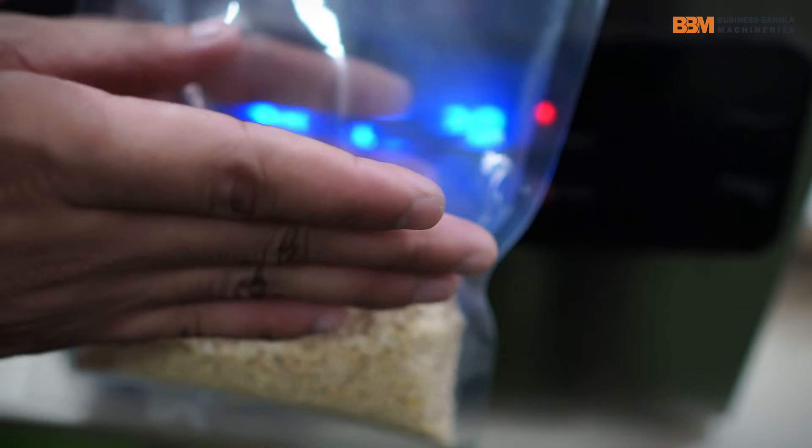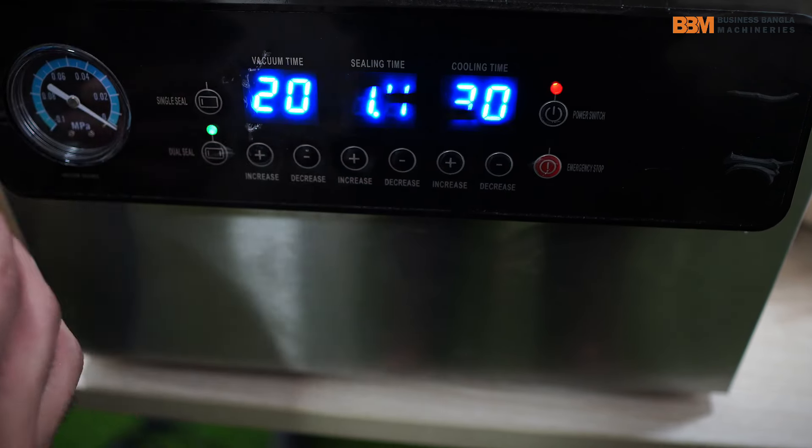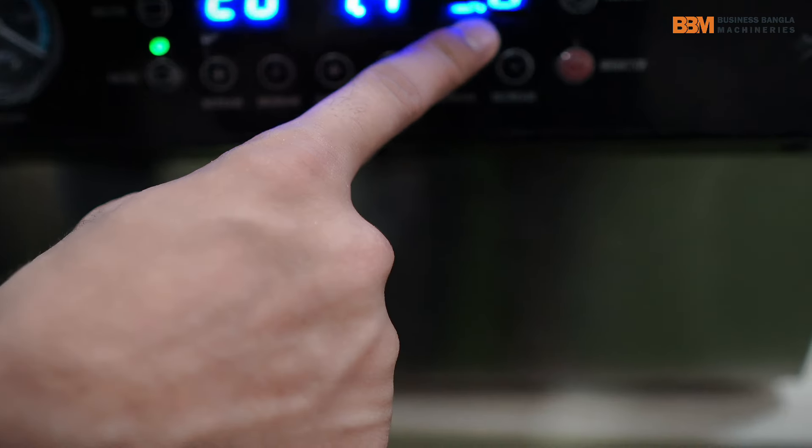We have to start with the package. The air pot is sealing in 1.4 seconds. And we have to seal it and do the cooling for 3 seconds.